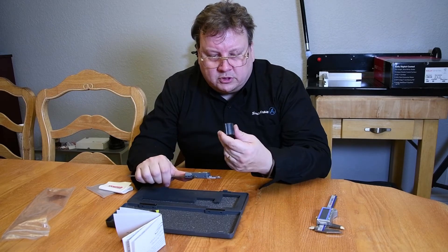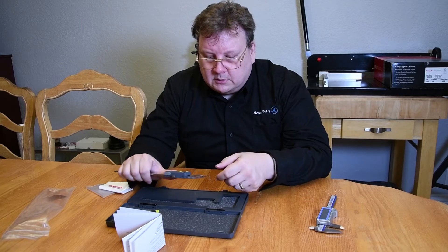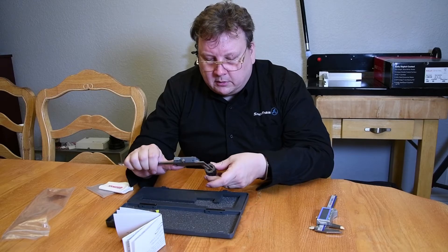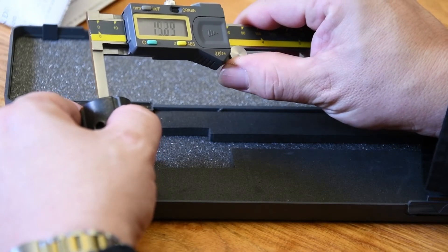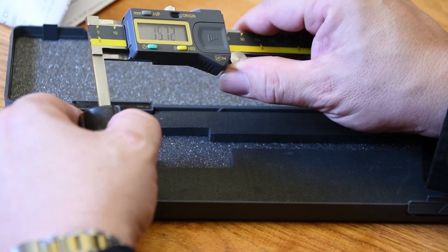Let's try this out. I've got this piece that's actually off an old Shopsmith and I just want to measure the inside diameter. We set it back to zero origin, put it inside, and we get about 15.89mm — that's the inside diameter.